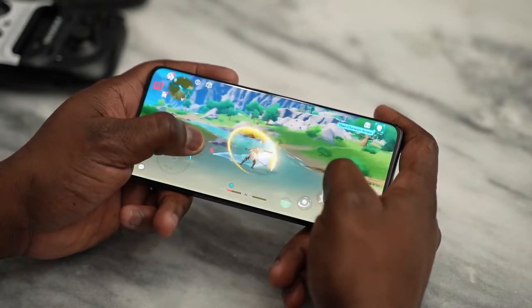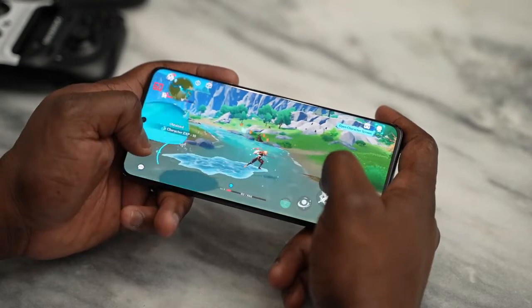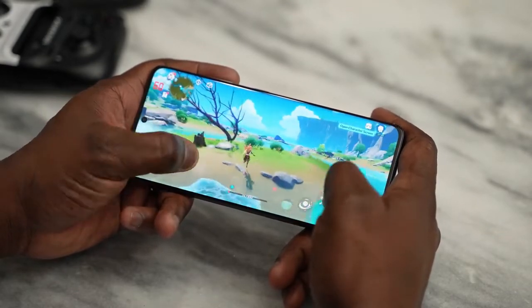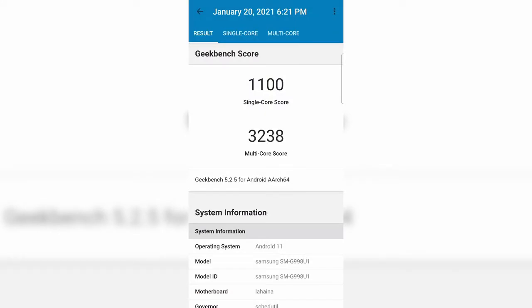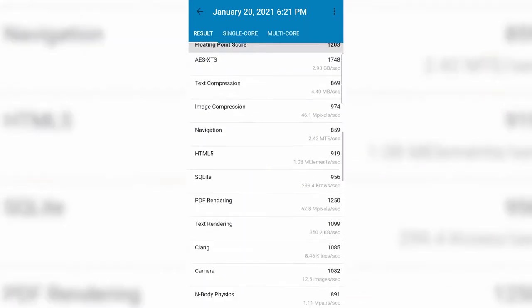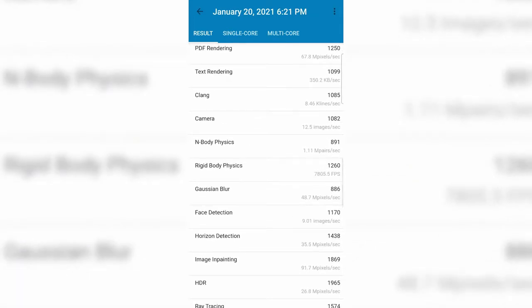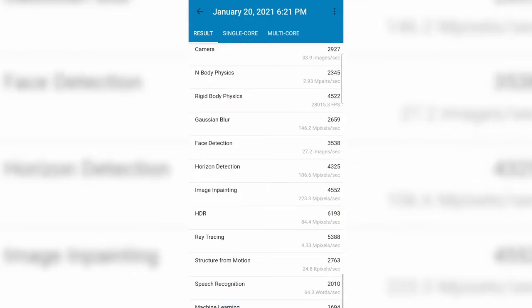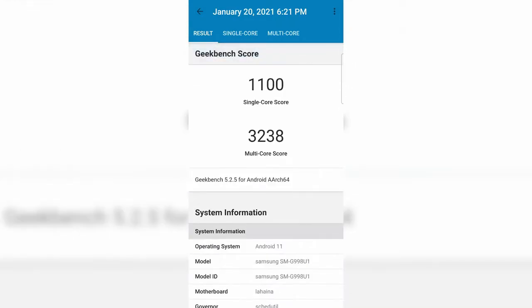In terms of Geekbench benchmarks — I don't really care about these, but some of you like them — the single-core score is 1,100 and multi-core is 3,238. This beats every last-gen Android device, though Xiaomi had similar or slightly higher numbers in certain aspects.